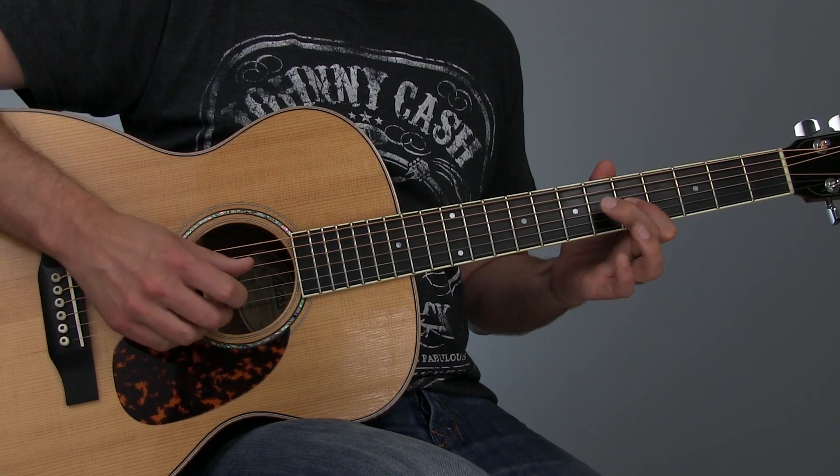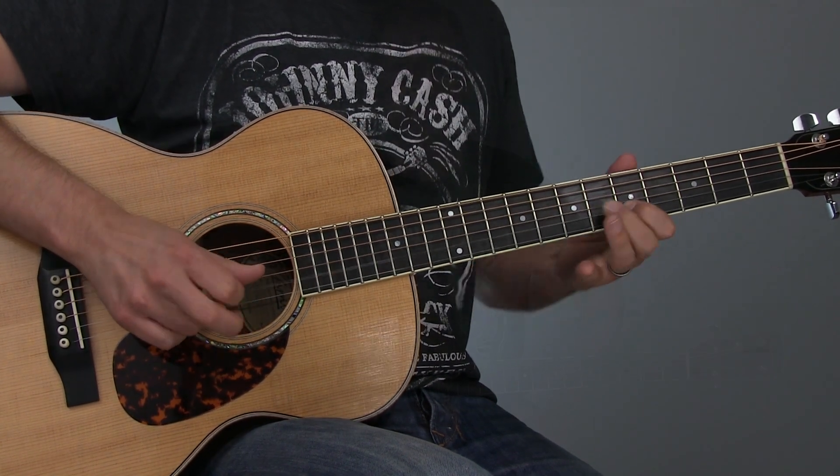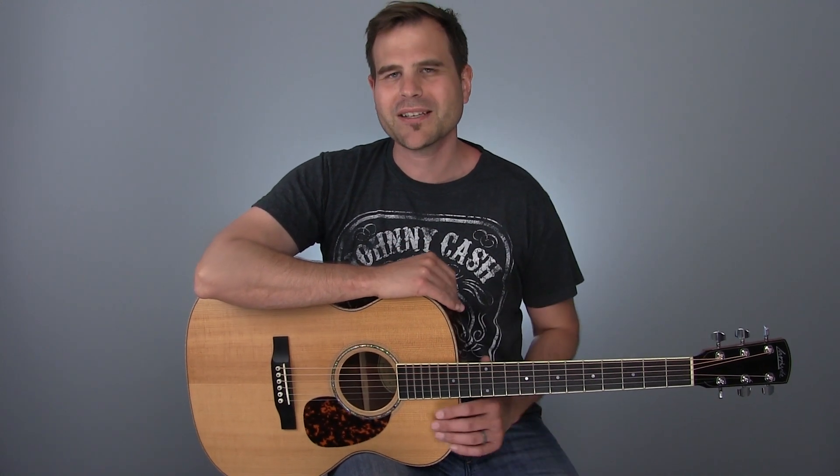In this lesson, you'll learn four ways to make your scales sound like music when you jam. Hi, I'm John with the Blues Guitar Institute, and this is your Tuesday Blues, where we take cool acoustic blues concepts and break them down into small bite-sized chunks so you can get this stuff into your playing as fast as possible.